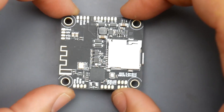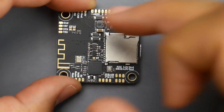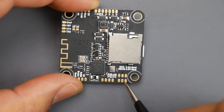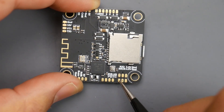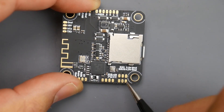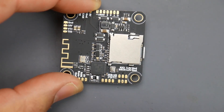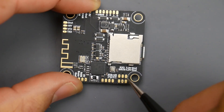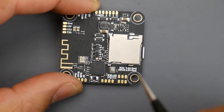Let's start with the receiver. For an SBUS receiver, go to the bottom and look at these three pads: ground, a pad labeled 4.5V, and the SBUS pad. The SBUS wire is your signal wire, the red wire goes to 4.5V, and the black wire is ground. The 4.5V pad is important because when you plug in USB, it will power the receiver — not all flight controllers do that.